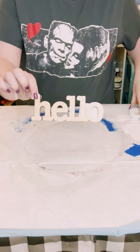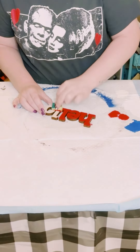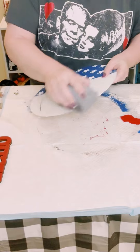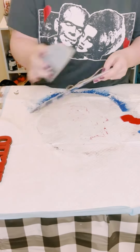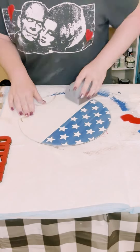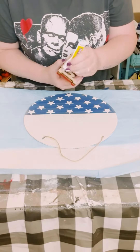I then got this 'hello' wooden cutout — I believe I got this from Hobby Lobby — and I'll just be using some red chalk paint, but you could use acrylic paint. I'm using a sponge to apply my paint; it's less messy and it leaves you with no brush strokes. Then I just went around my sign with my sanding block going around the edges just to give it that weathered look, but if you don't like that look then you could just leave it as is.